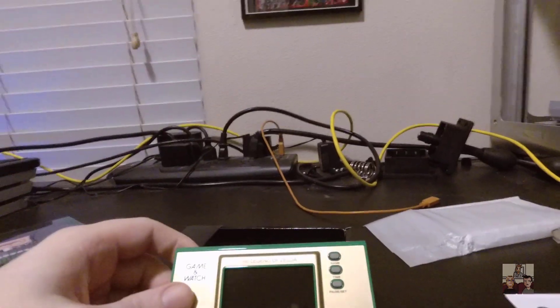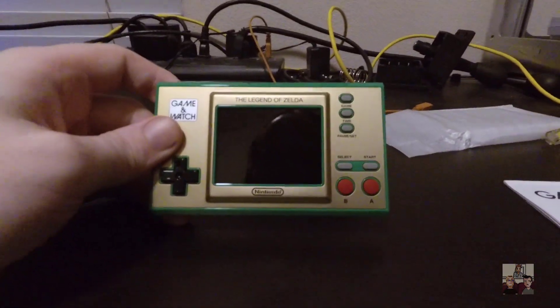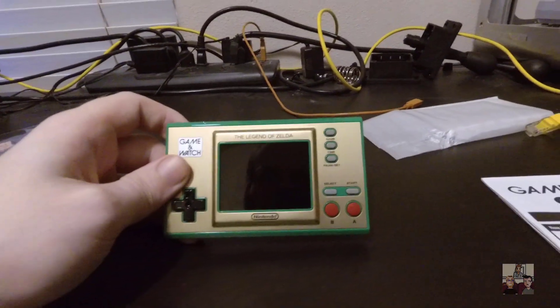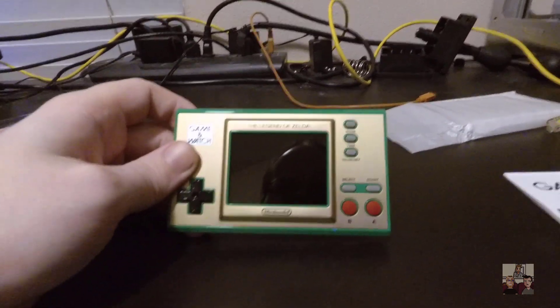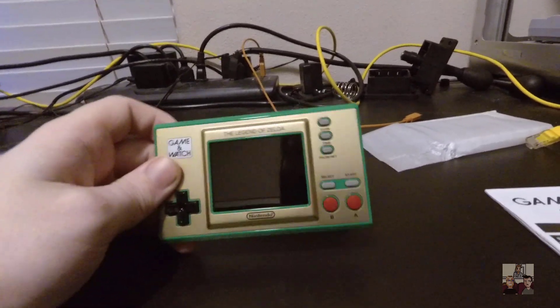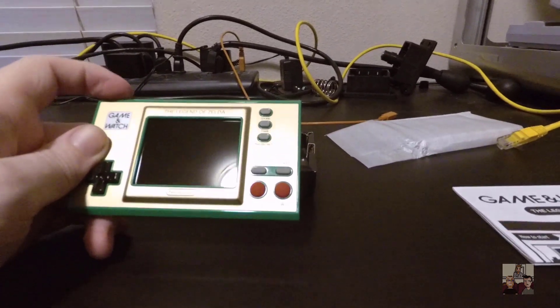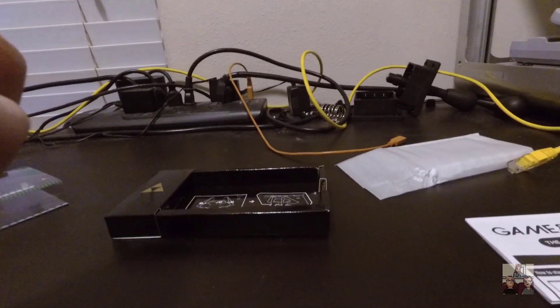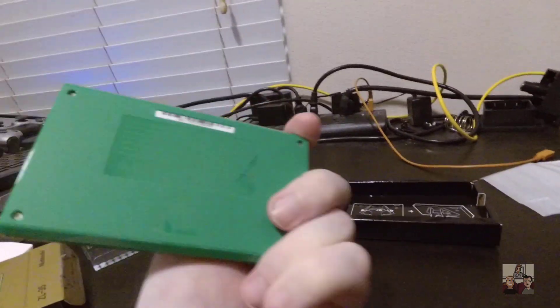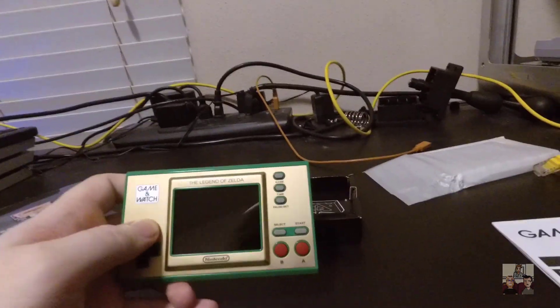Alright, here we are - that is the unit itself. The Legend of Zelda Game & Watch. As far as I've seen gaming watches, that pretty much looks like the real damn thing. Except obviously the screen is going to be a full color screen instead of an LCD display that has predetermined graphics. And we got a Triforce stamped in the back and all the usual legal info.